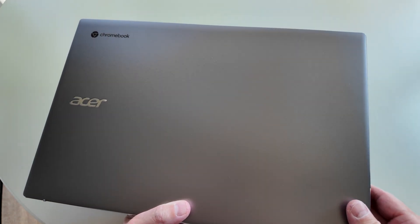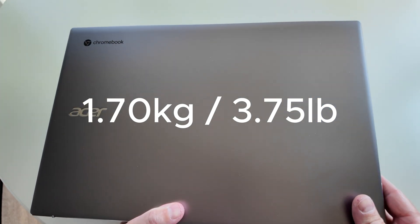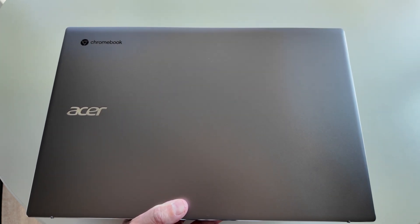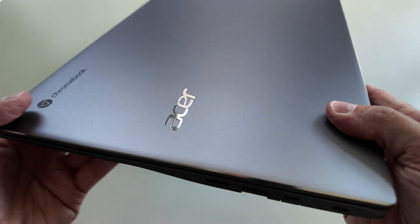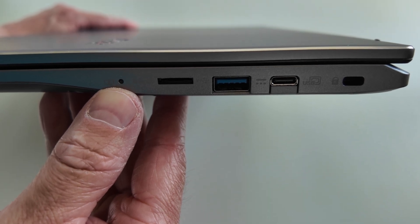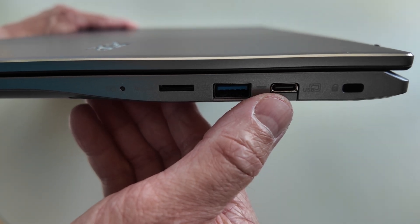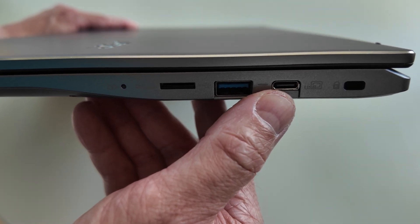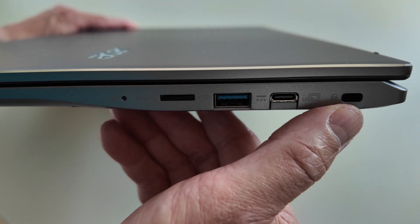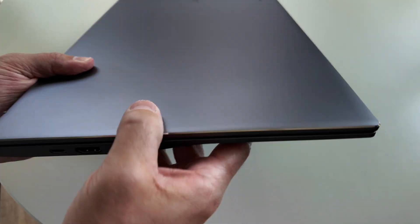The build quality feels nice - you've got an aluminium lid but the rest of the build is plastic. I'll flash the weight up on screen. It doesn't feel particularly heavy or light, but remember it's a 15.6-inch larger Chromebook. On the right-hand side you've got the battery charge indicator, a micro SD card slot, a full-size USB-A port, the first of two USB-C ports for power and display out, and a Kensington nano port.